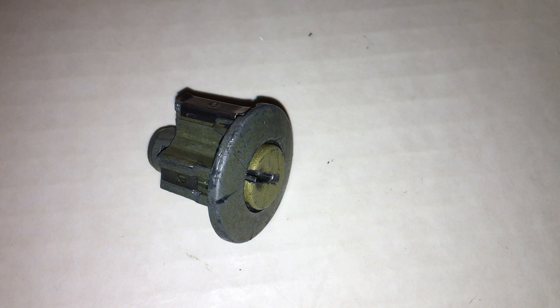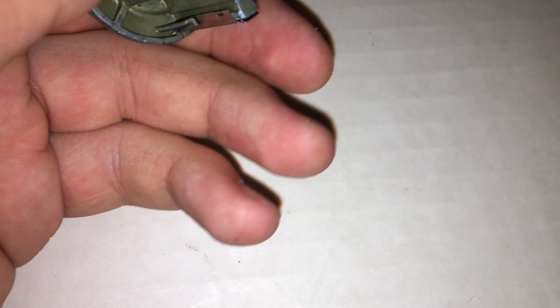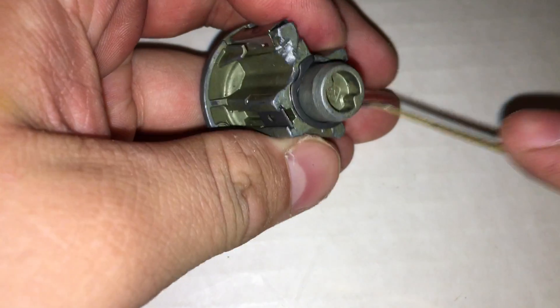You can see it's turned now — I'm going to take it apart to prove that it's open. It's got all the pins it should. I'm just going to use the hook to take off the c-clip right here.